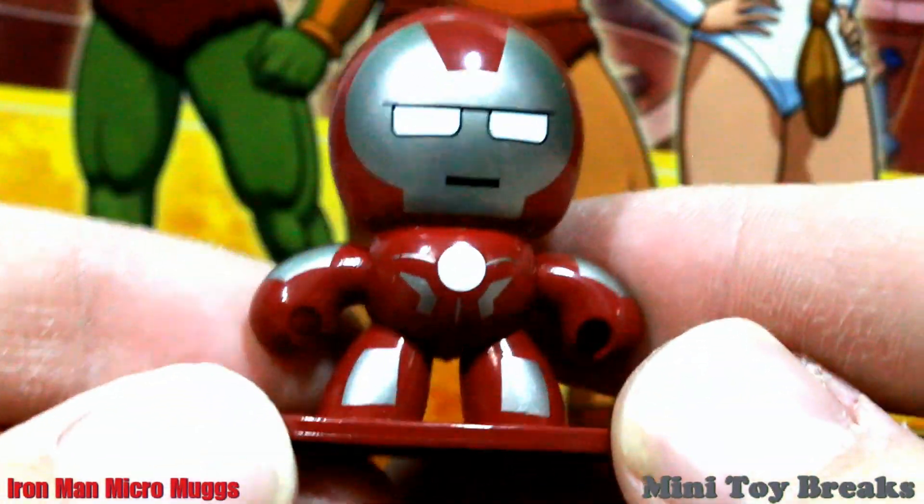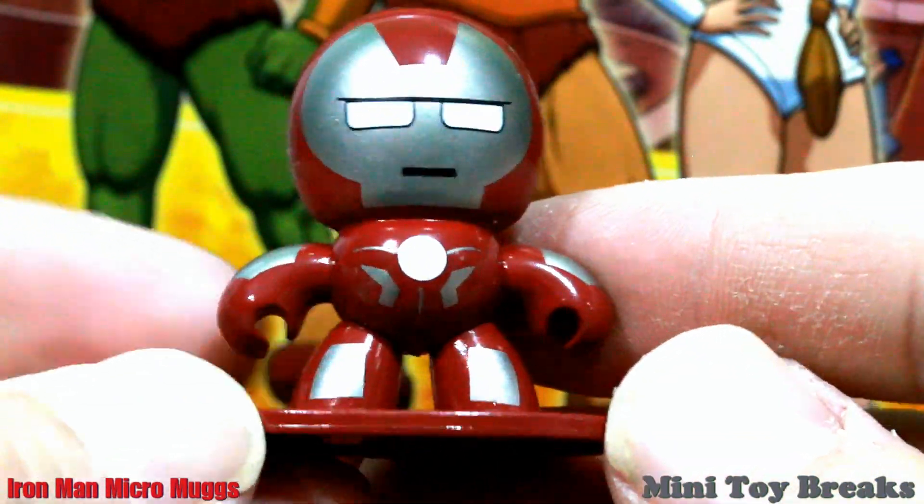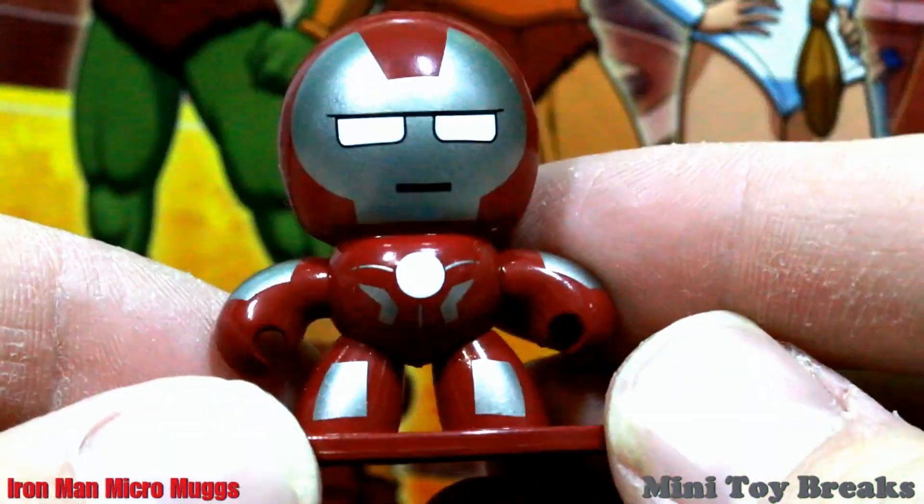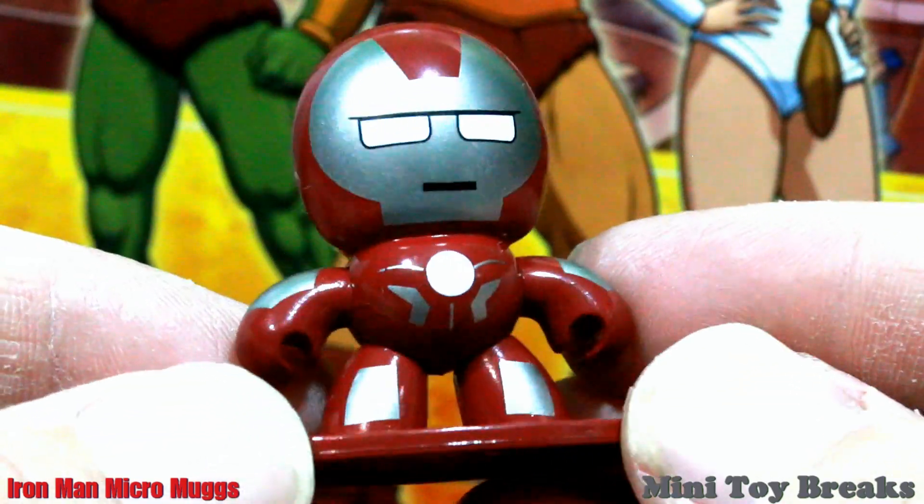And huzzah! It's Iron Man! This is really cool. It's actually way bigger than I was expecting. It's shiny. It's Iron Man. It's red.